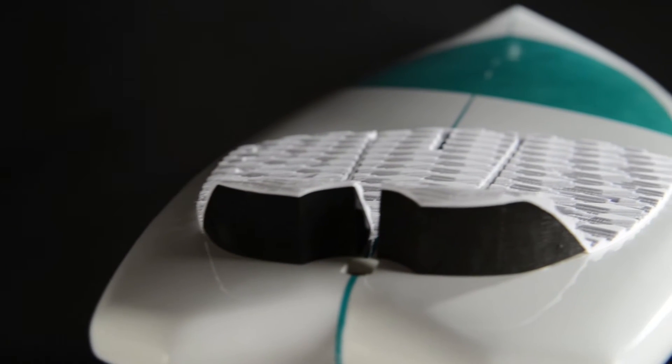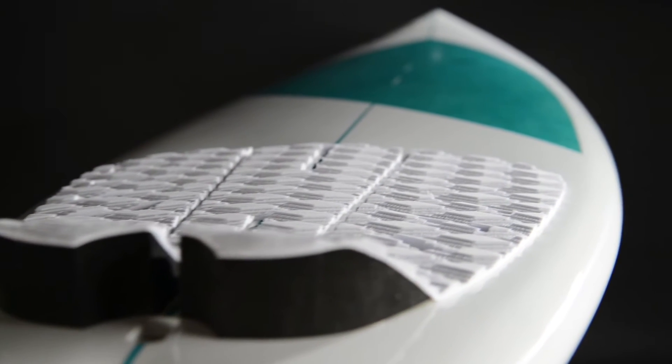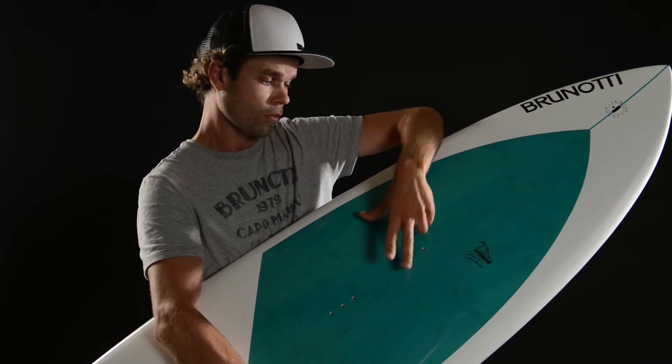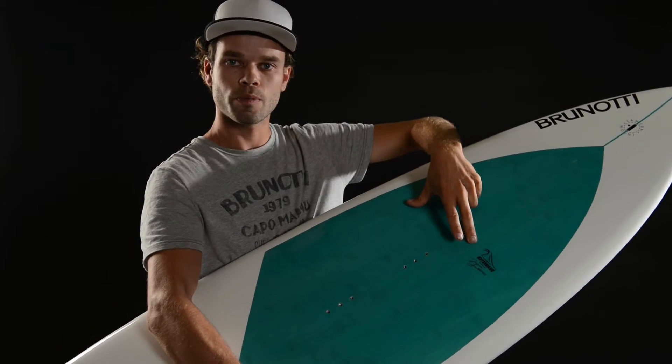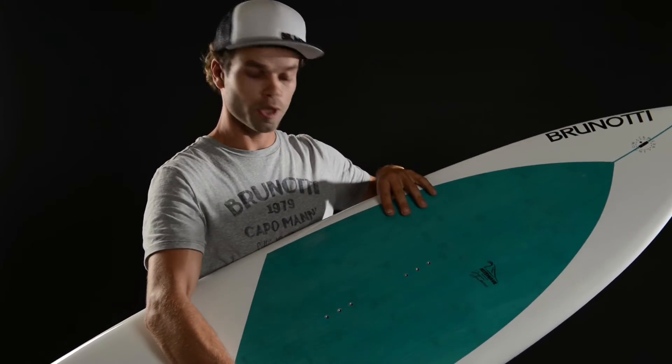For the rest we have the top deck. It's a bamboo layer, integrated in the board, and we have a PVC layer under it. It's much better for the heel bumps and it's much more durable.